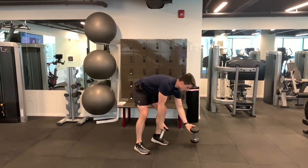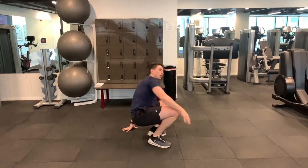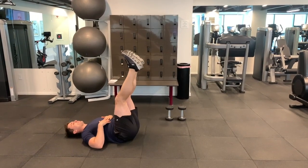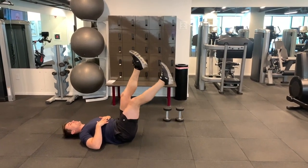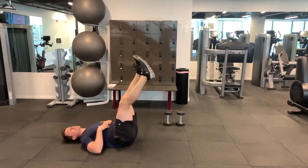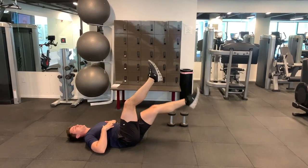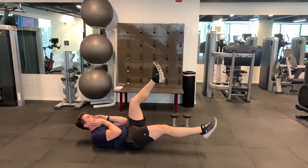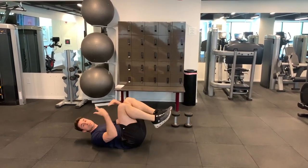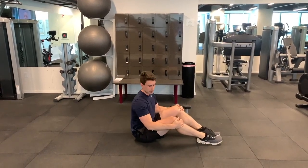From there, drop back down to the floor for an alternating leg lowering exercise. Start with both legs up and lower one leg at a time, then switch. Try your hardest to keep your low back in contact with the floor. If you want to make it harder, you can crunch up a little bit. Once you get done with all your reps, go back to the push press and repeat — and then you finish routine two.